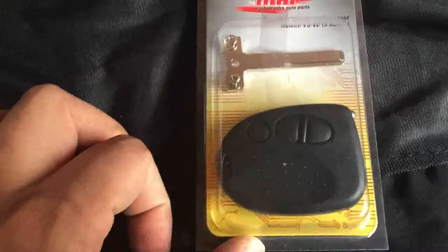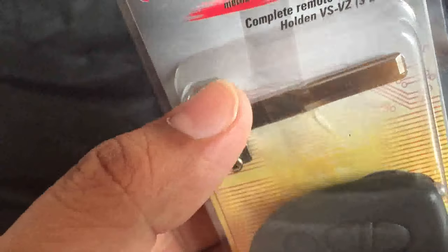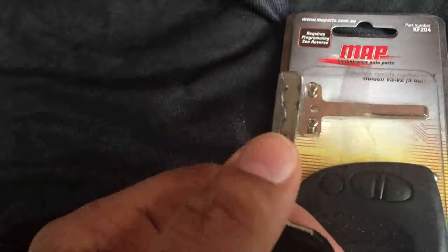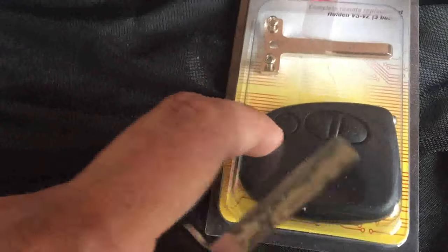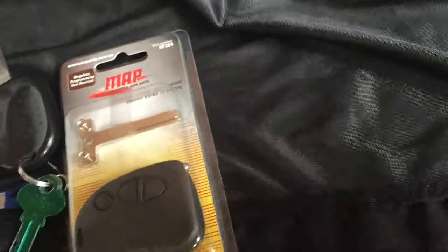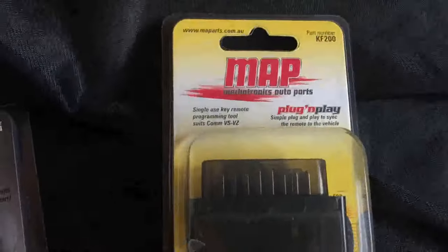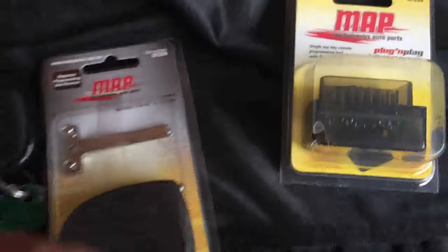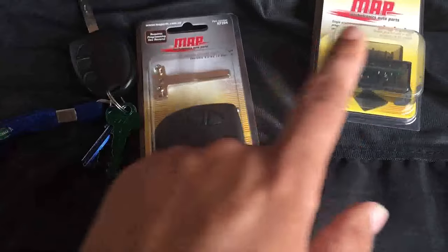To do that, we need one of those MAP car keys — it comes with full chips, batteries, and a blade. I'll be using my existing blade, so I'll take that off and put it in this key. To program it, we need one of those plug-and-play KF200 programmers — that's the part number. I'll quickly switch the blade to this key and then we'll do the programming.